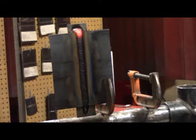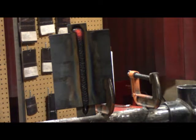The second pass is done. I'll clean off the slag and wire brush it again and we'll take a look at that.